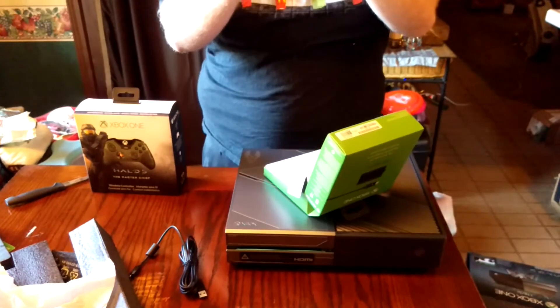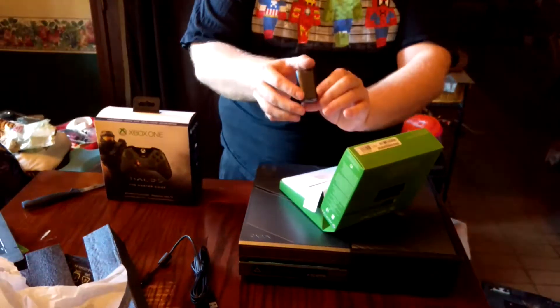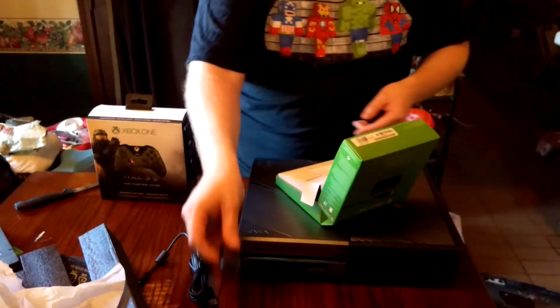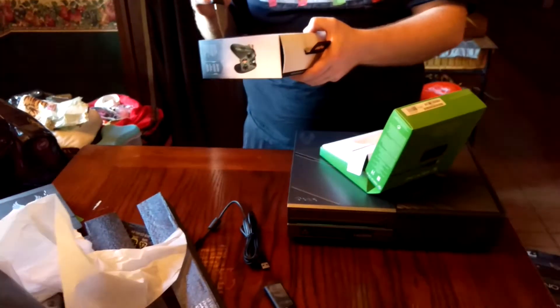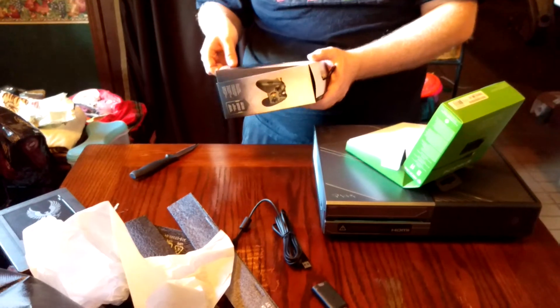You also get a Play and Charge battery that has basically the shape of two AA batteries. It's actually a big change from the old ones, which were rather cumbersome and large.